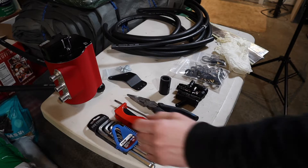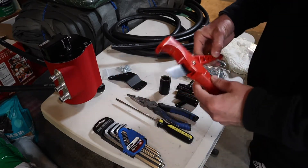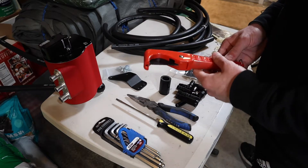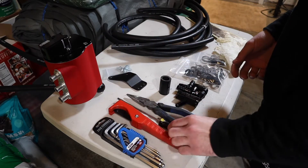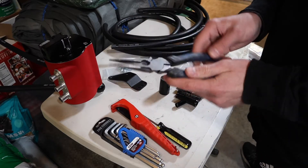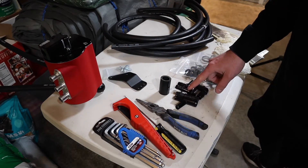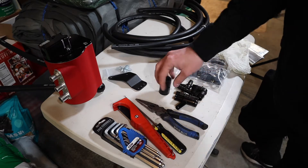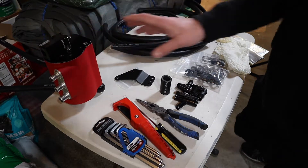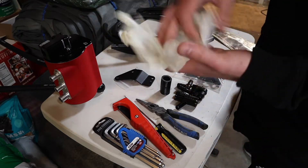First things first, a couple things you guys will need are some Allen keys. I recommend some good hose cutters, but if you don't have them you can always use a box cutter or exacto knife. A flathead screwdriver will come in handy and some needle nose pliers. Everything else IAG provides you with: your fittings, hose, mounting bracket, and AOS hoses. I also recommend you get some gloves — anytime you're working on your car it's best to wear some gloves.